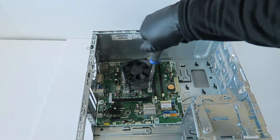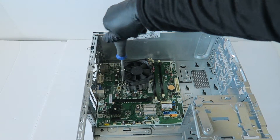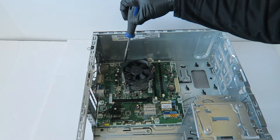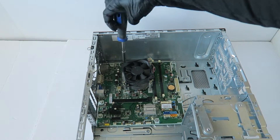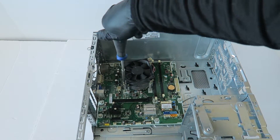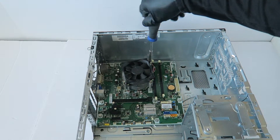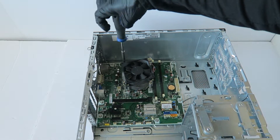I'm going to start removing the CPU cooler heat sink. It's got four screws — two in the bottom and two in the top.